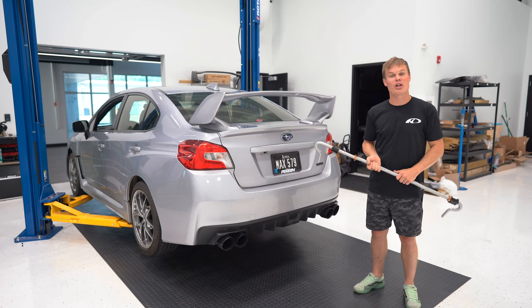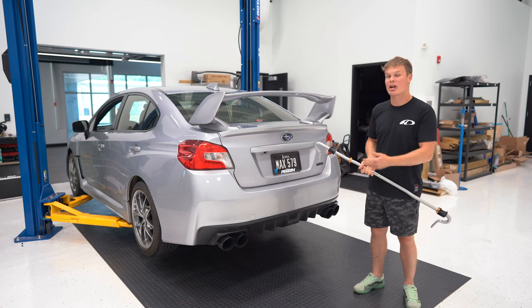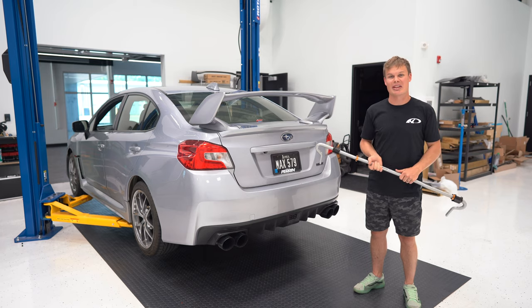Hey, what's up guys, it's Foster and tonight we're installing this white line rear sway bar on my WRX so that we can go a little bit faster at the track.